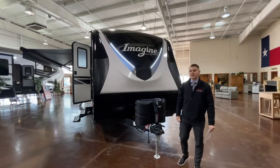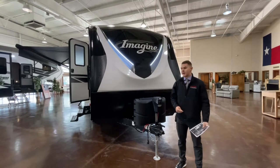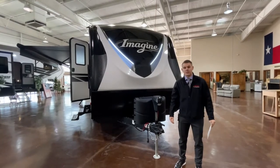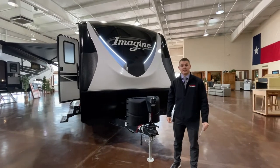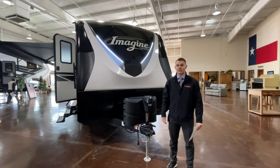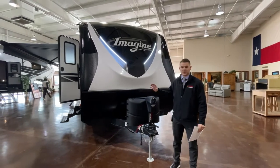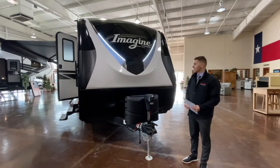Welcome RVers, thanks for stopping in. My name is Ty Davidson. I work over here at the McLean's RV store in Fort Worth. Today I'm going to be walking through a 2021 Grand Design Imagine 2800 bunkhouse model. This is for our virtual RV show, so feel free to stop in anytime and take a look at the videos that we have. Let's go ahead and get right into the exterior features of the coach.